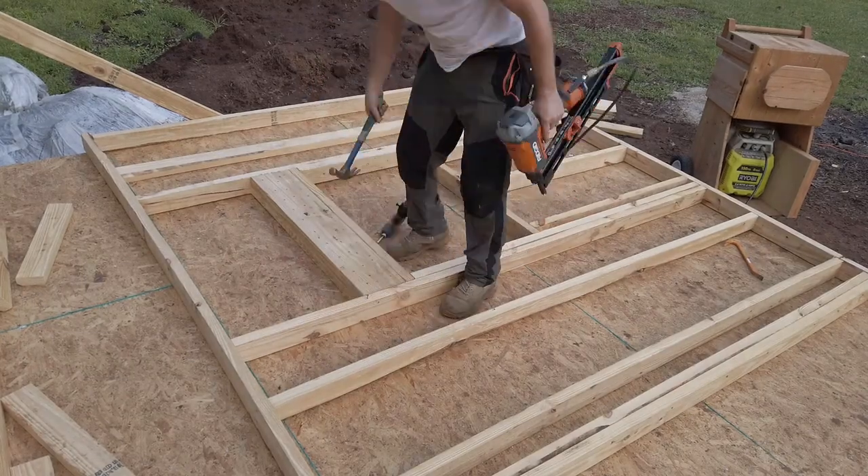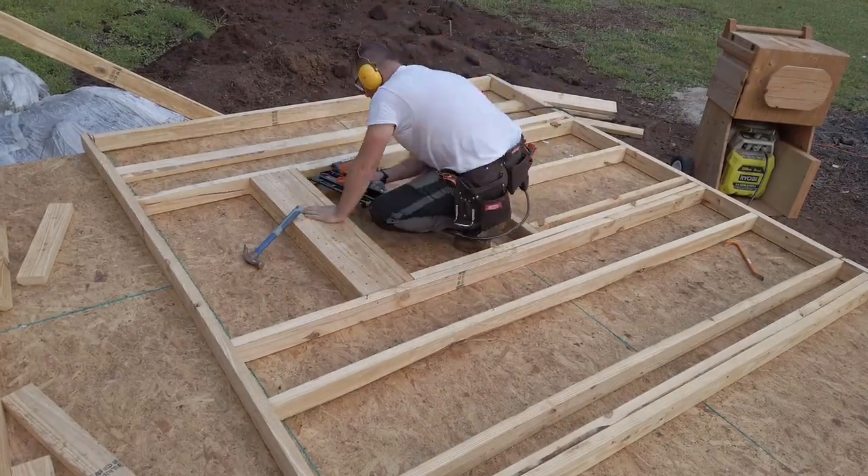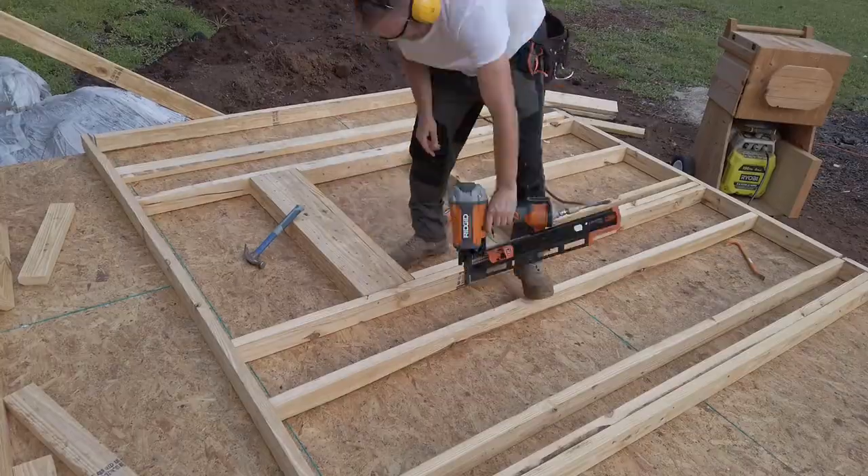For a window it's pretty much the same thing, except now we're going to add a rough sill. The cripple studs follow the same 16-inch on-center spacing. Additionally, you may need extra cripple studs nailed to the inside of the jacks, running from the bottom of the rough sill to the bottom plate. In my experience, I've never seen these specifically called out for in smaller accessory buildings like sheds.